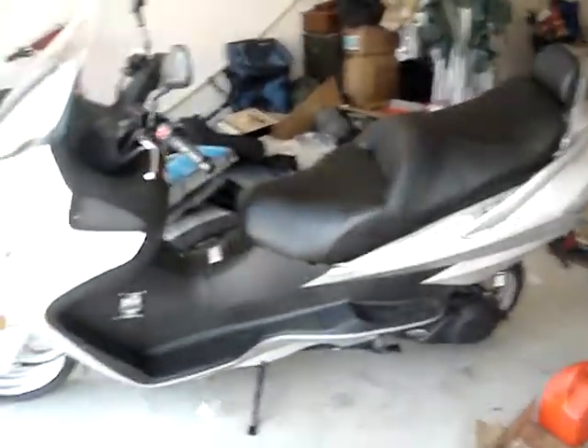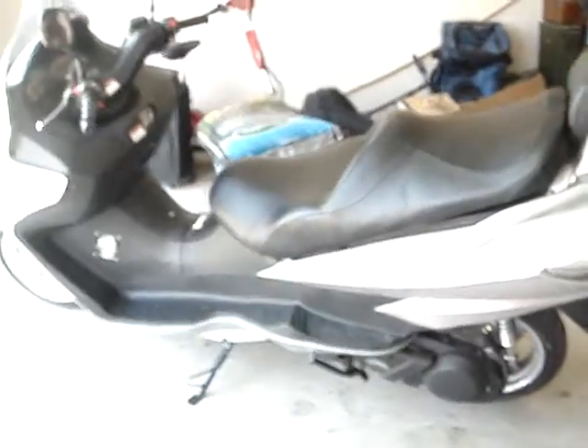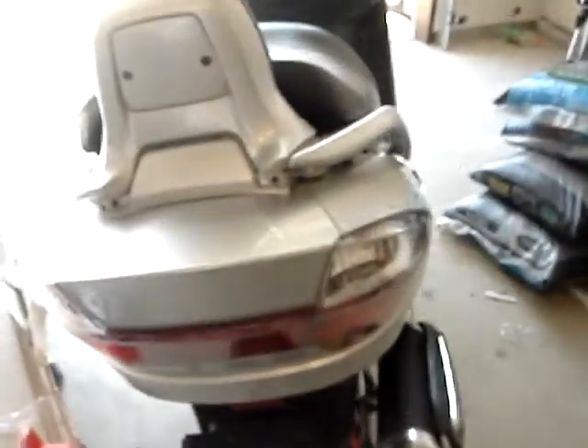I'm waiting on the battery to get charged up. Nice looking scooter — it's a 260cc, so it's about 257cc.